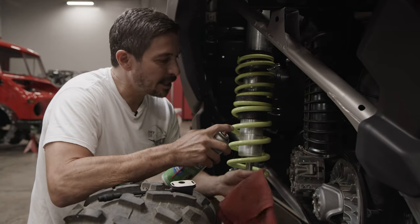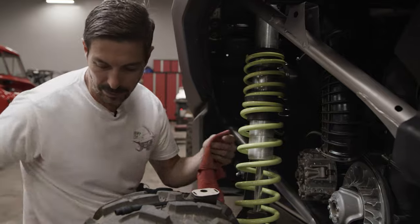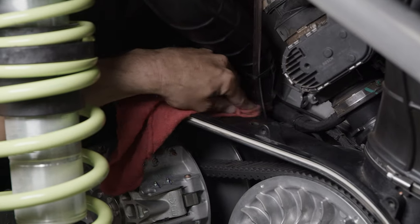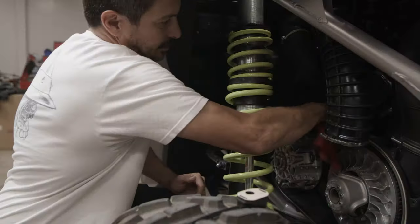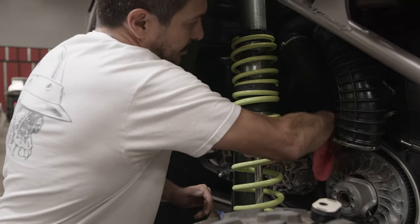Before placing the sensor, it's a good idea to clean any of the surface area where the sticky pad is going to go to ensure proper adhesion. So we're going to use some brake parts cleaner and get it nice and clean.